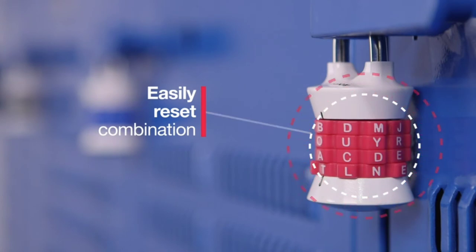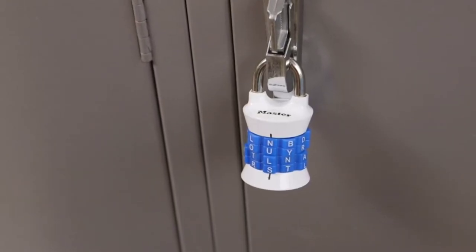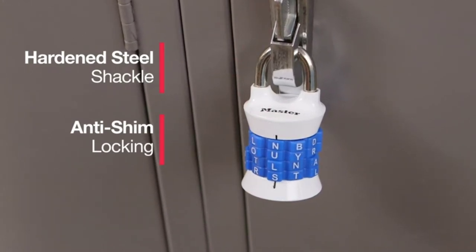The four-digit combination can easily be reset to a word of your choice using a coin on the bottom of the lock. The 1535DWD Set Your Own Password Padlock features a hardened steel shackle for extra resistance to cutting attacks.